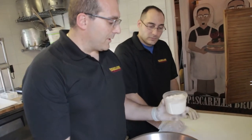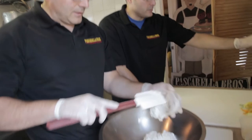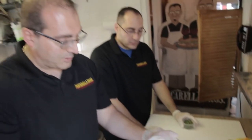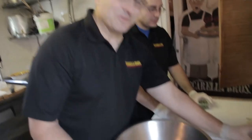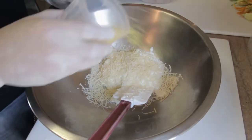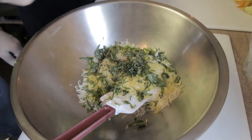Now we can combine all the ingredients. You have some ricotta cheese — roughly an entire 16-ounce container if you buy it in the store, or about a pound if you get it fresh. Add your Reggiano, lemon zest, basil, a pinch of salt, and a touch of pepper.